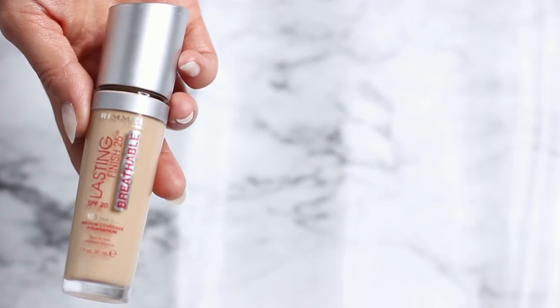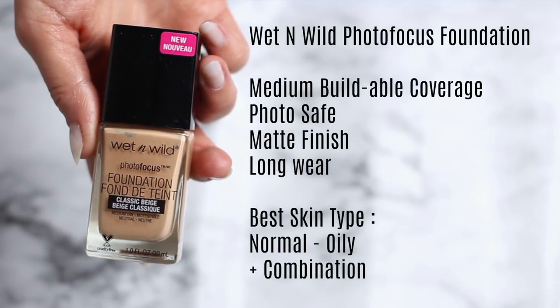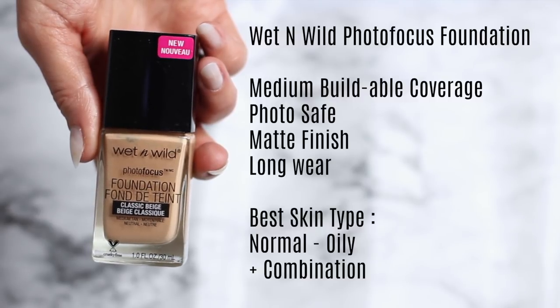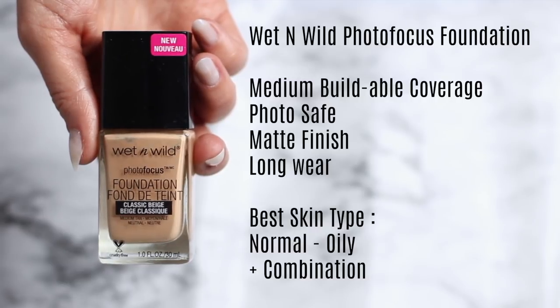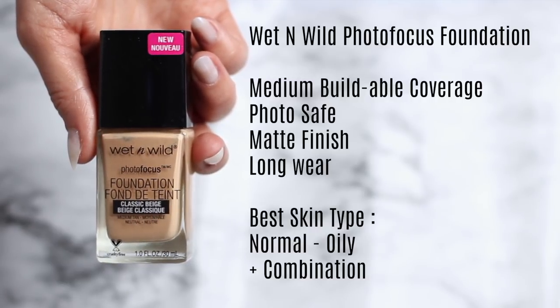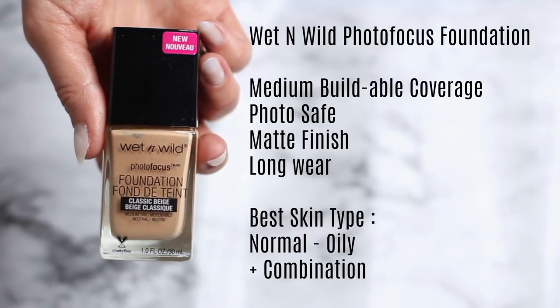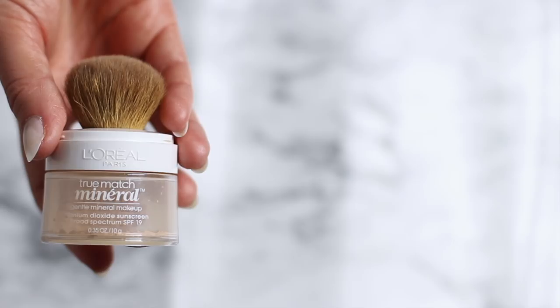Next we have the Photo Focus Foundation, which offers medium to buildable coverage. It's photo safe and gives a mattifying finish. However, it's not as easy to apply as some of the others — you need to work quite quickly because of the mattifying formula. It doesn't feel too heavy on the skin while still providing that medium to buildable coverage, which I really like about it.